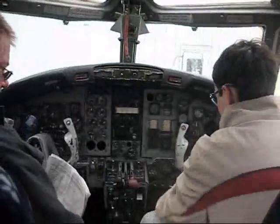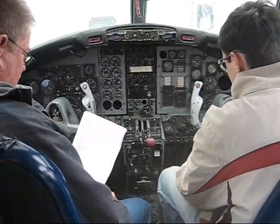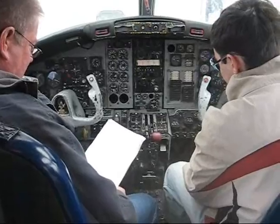Alright, the next one there is a battery switch. I'm going to turn that on. The generator switch we're going to leave off because I have a power cart hooked in, so I don't need the DC generators.